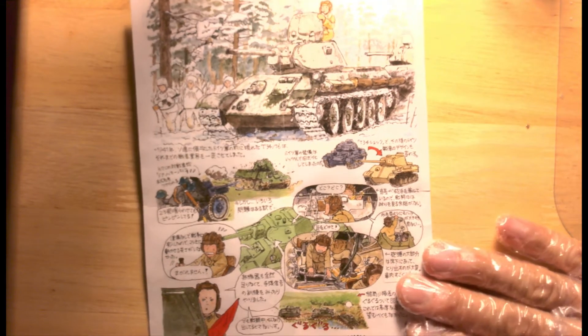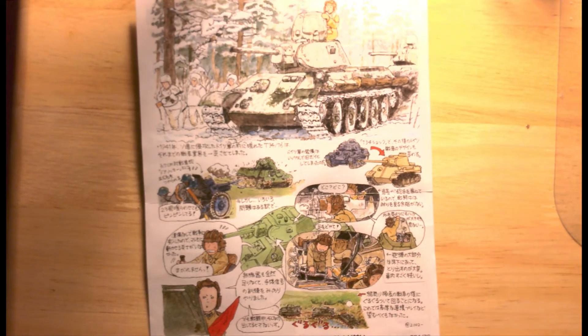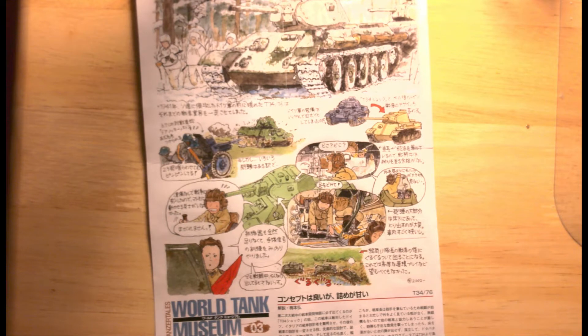This looks more like a cartoon version of the tank. Although it's in Japanese, it's kind of interesting to look at.